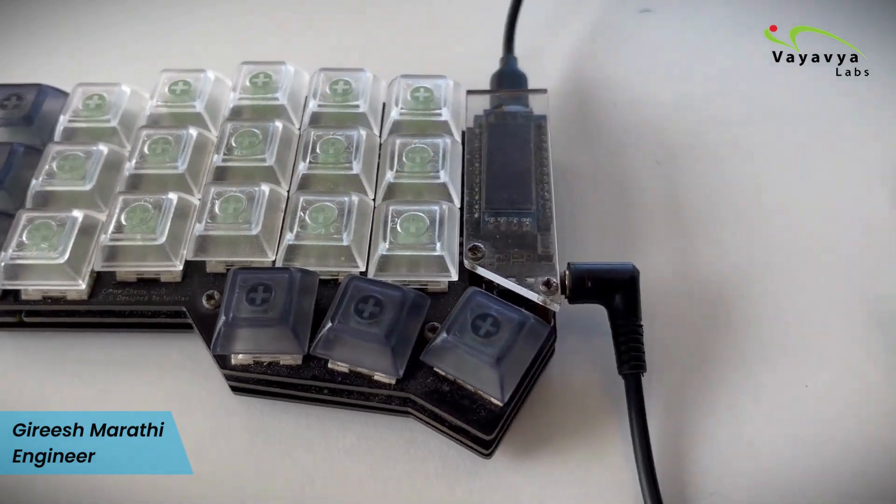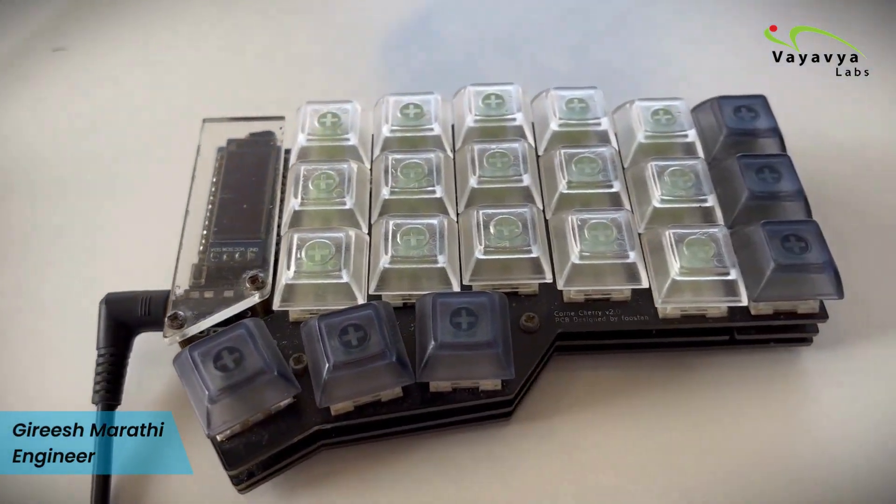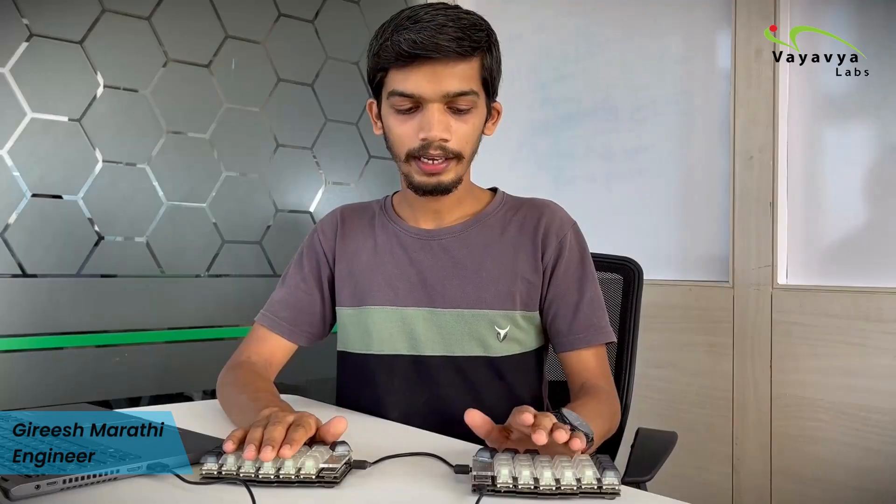I am using CAVE Z switches, which are clicky switches from CAVE, and they improve the typing experience. I am also using transparent keycaps, so this is a backlit keyboard.